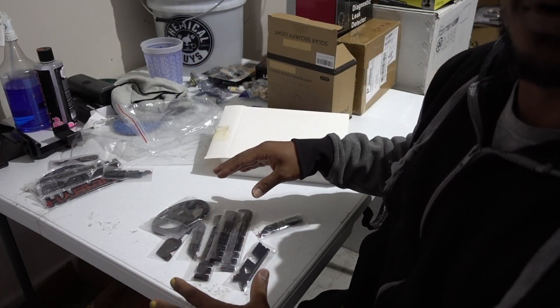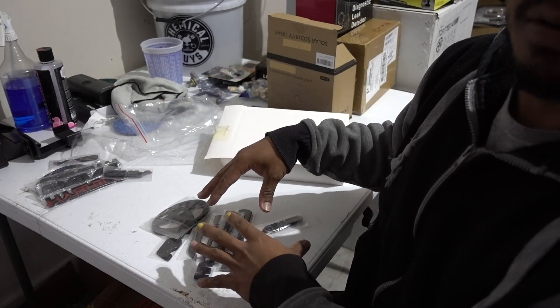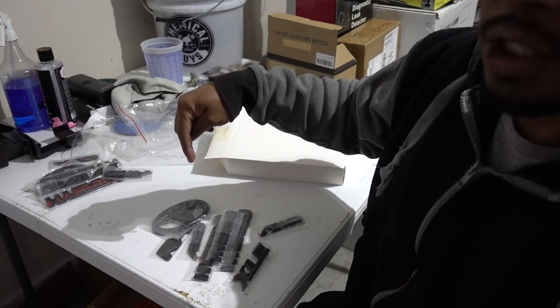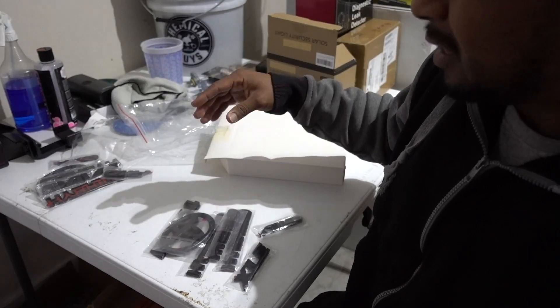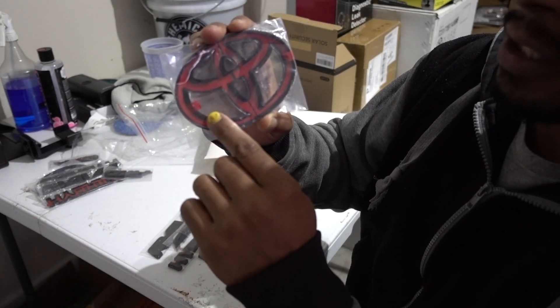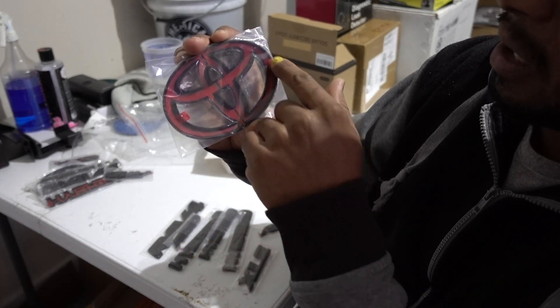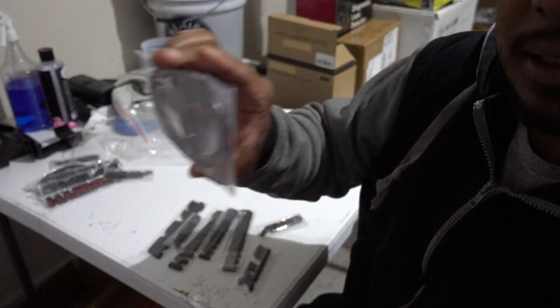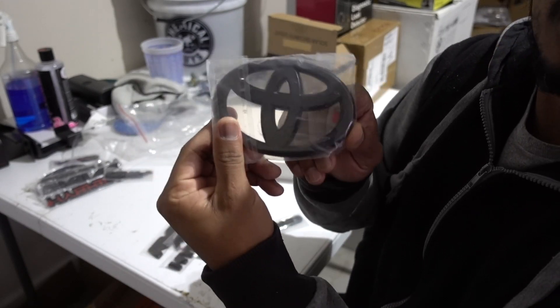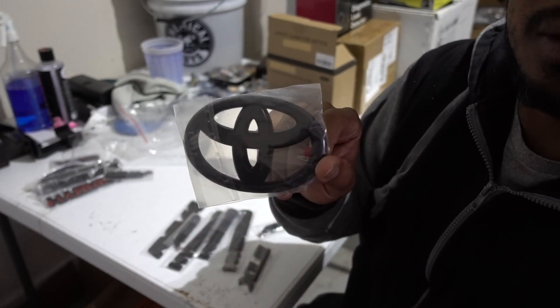So if you have a RAV4 hybrid XLE and you want to put emblem covers, I'm gonna put the link in the description for these covers from Cartoon Home. The only thing you need to do is clean your emblems, remove the red tape cover, peel it off all the way around, stick it on, and you're good to go. These ones look a lot better than the stock ones.